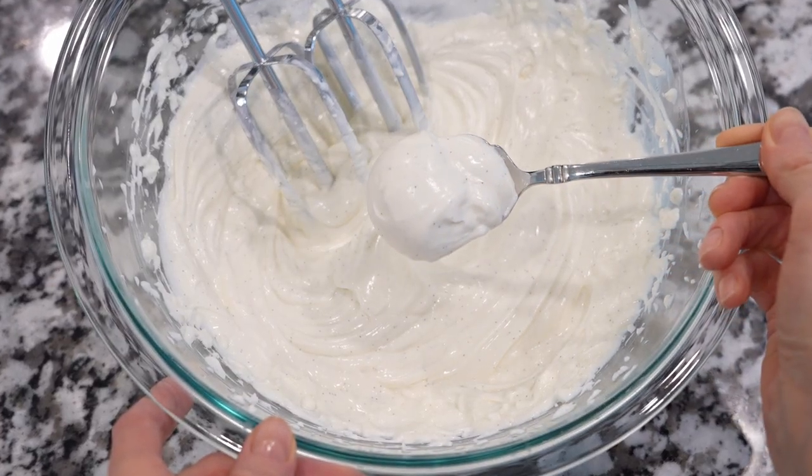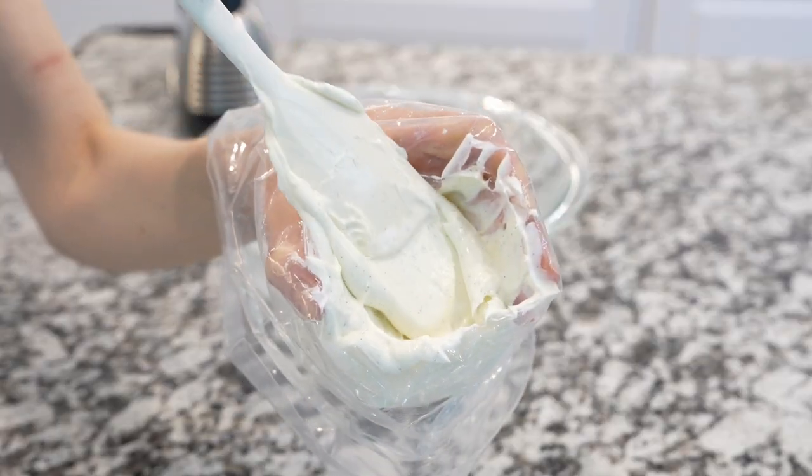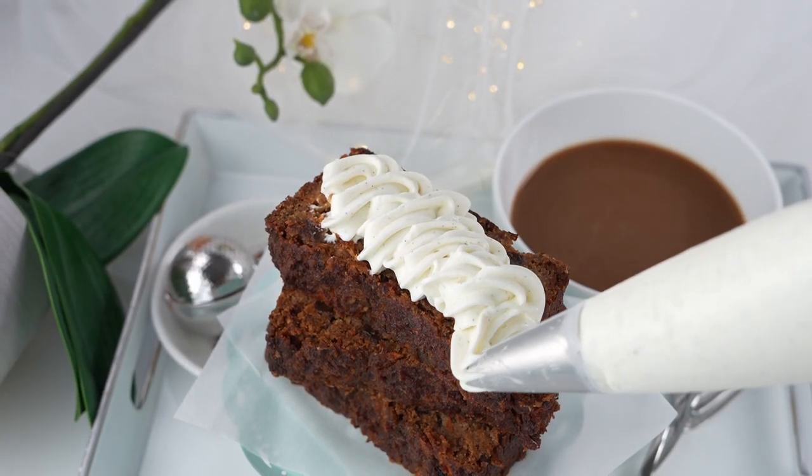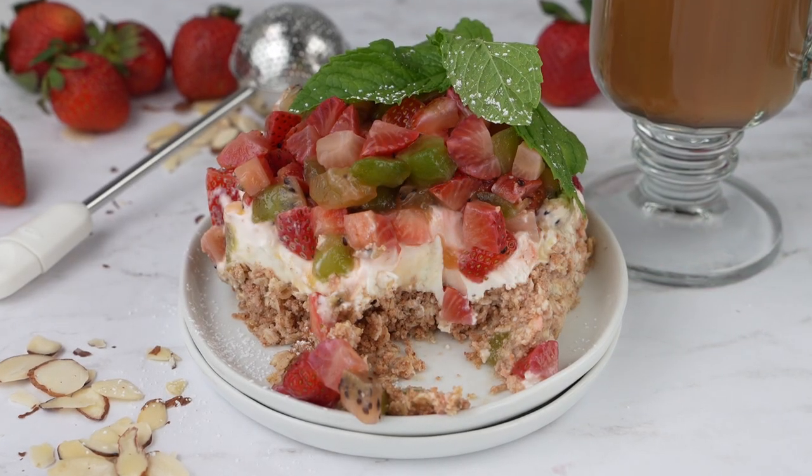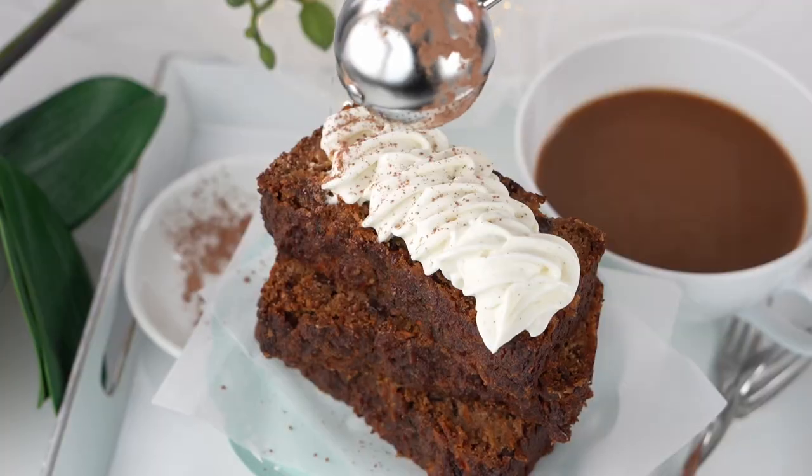You can transfer this yogurt cream to a pastry bag for easy decoration of pastries and tarts, for beautiful cupcake and cake rosettes, and for an elegant look on mousse and puddings.